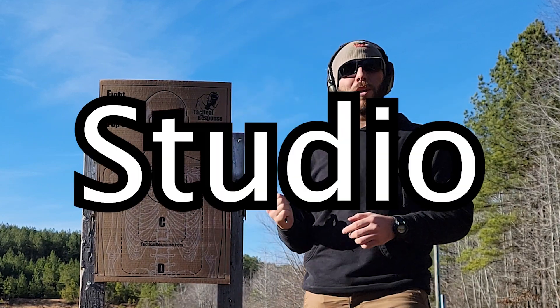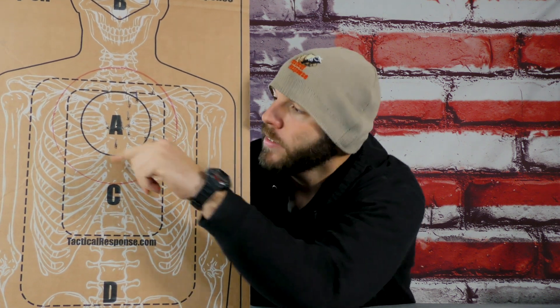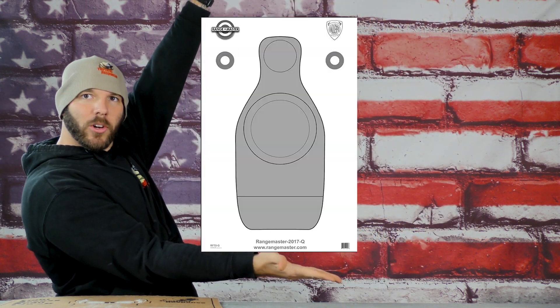We're going to head to the shop and bust out the ruler to see how my group looks overall. Back in the shop — I did not have a Range Master target so we made do with what we had. As you can see, that marker line I made is centered on the A and it is an eight-inch circle. All in all, pretty good shooting, I'd say.